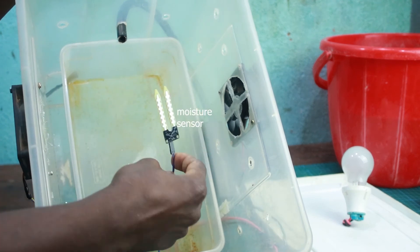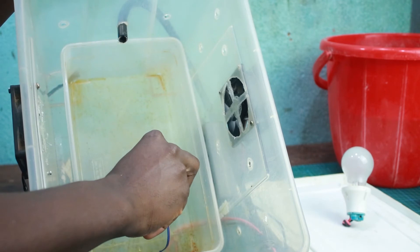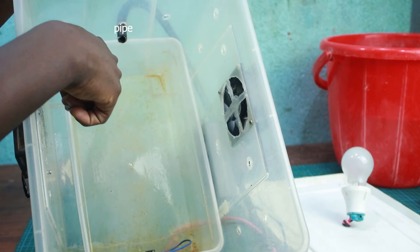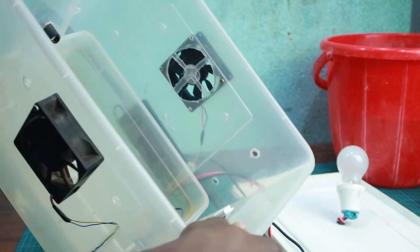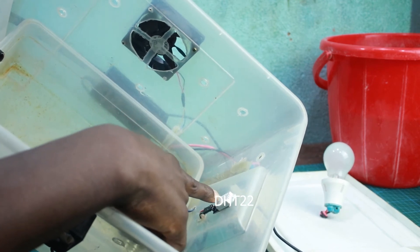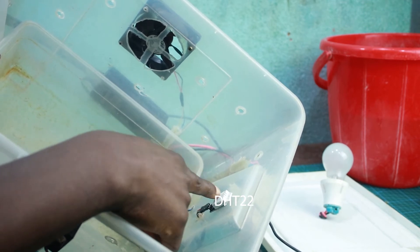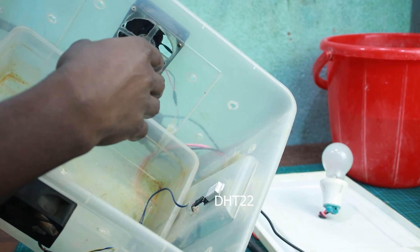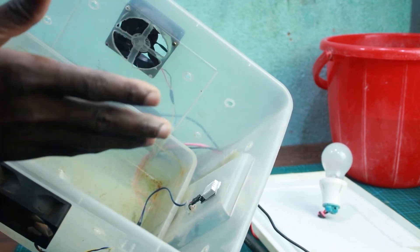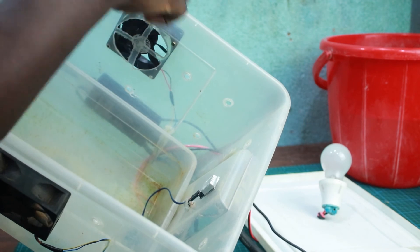Inside the greenhouse we have a moisture sensor, which will be placed in the ground. We also have the inlet point from where water is pumped into the ground. This sensor here is the DHT22 temperature and humidity sensor, used to sense the temperature from inside the greenhouse and automatically control the fan speed — whether to speed up to bring in air or slow down — and also to turn on the light bulb.